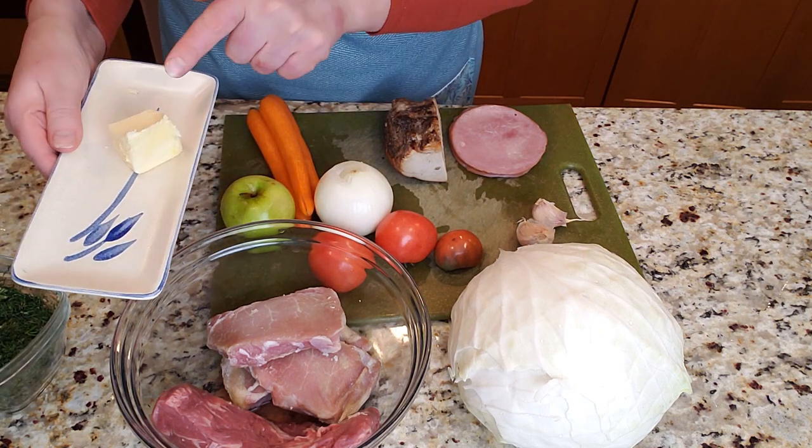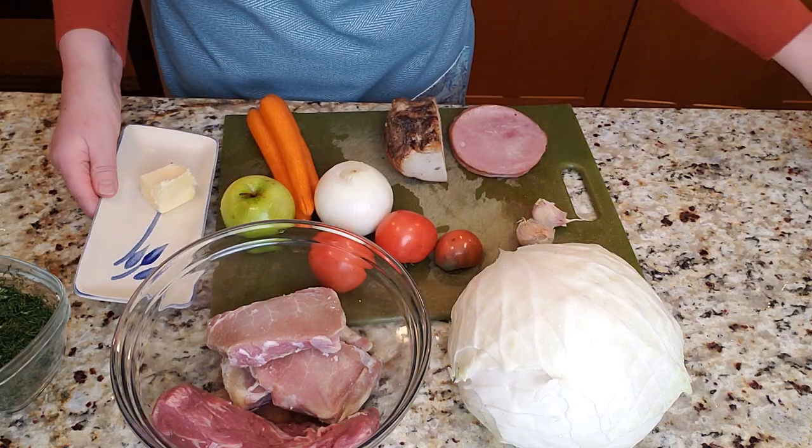I'm going to be cooking everything using butter, but if you don't want to use butter, use some olive oil. At the end I'm going to add a surprise ingredient — I'm not going to reveal it now because I want it to stay completely fresh. It's going to be a nice surprise for those of you who have never made this before.